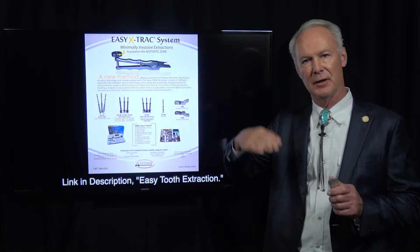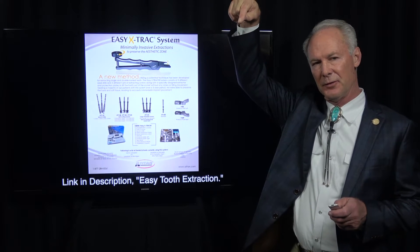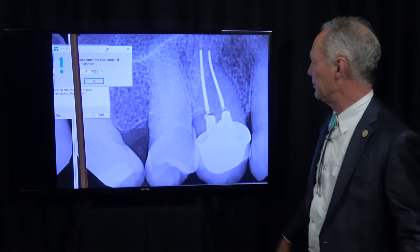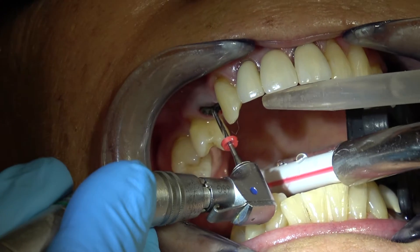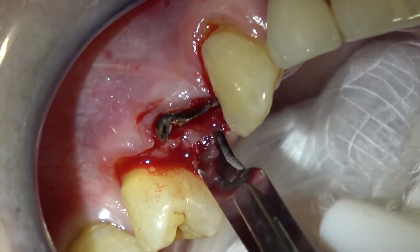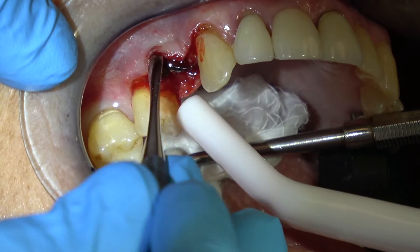In this case, much of the buccal — the facial bone — was already gone. But this system removes the root straight out of the socket so you preserve the facial and the lingual or palatal bone. I'm measuring the length of the tooth from the fracture to the apex. This is the first drill of the Easy Extract system, with an endostop so I don't penetrate very much past the apex. I'm reflecting the tissue just to see what the alveolar crest around the tooth looks like and whether it's intact.